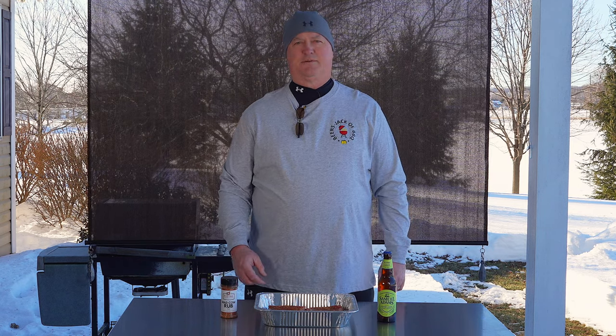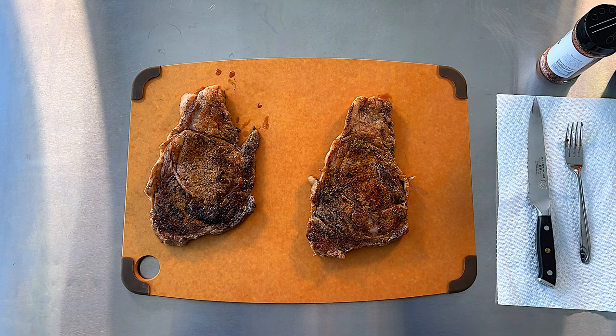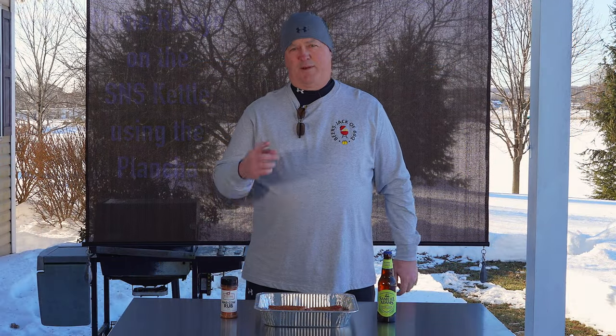Hey, welcome to another episode of Beers Jack at Barbecue. Check the crust out on these. I'm Craig, the man behind the camera's Jack.